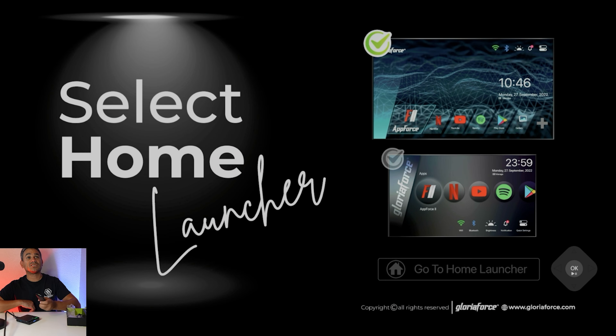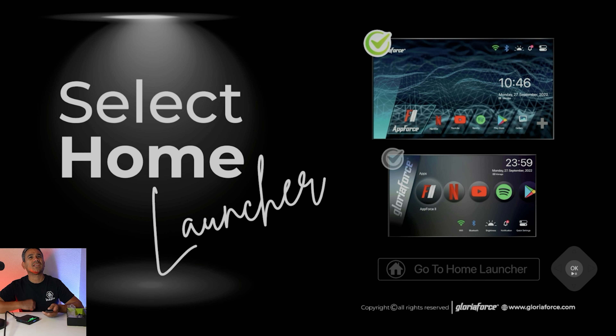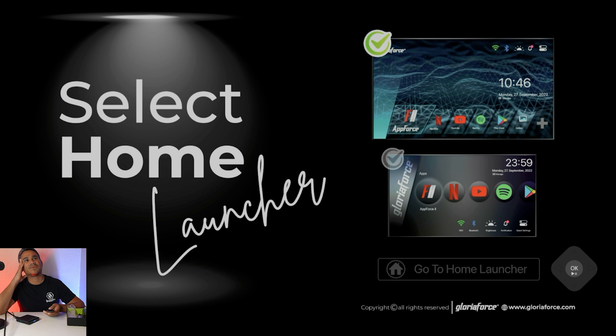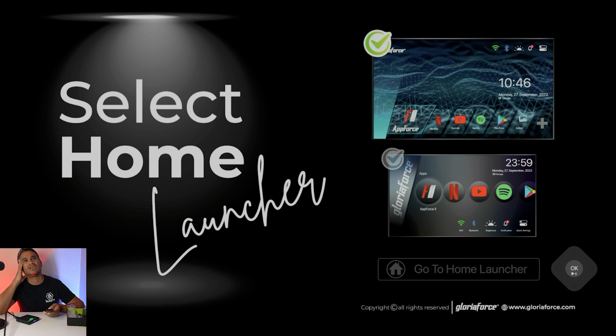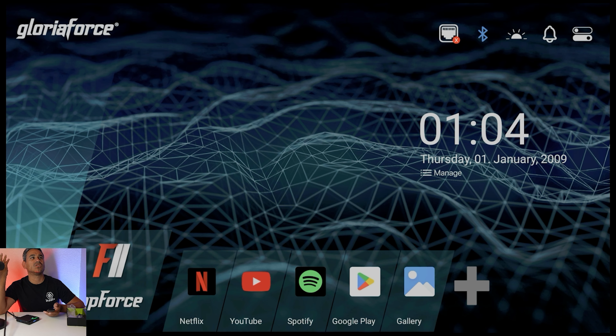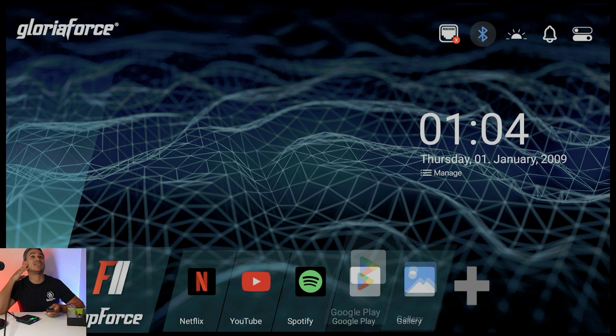It gives you two launcher options to choose from — you can flip between them. I'll go with the first one. It's already check-marked, so I come down to 'Go to Home Launcher' and it loads. I actually like this one a lot — it's very clean.